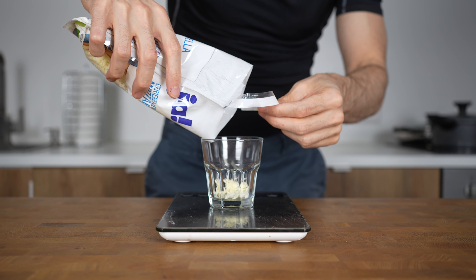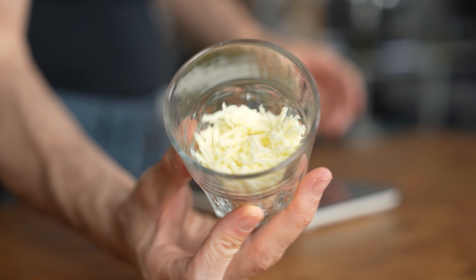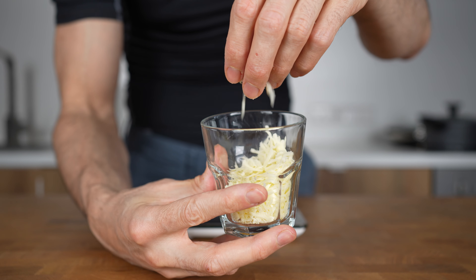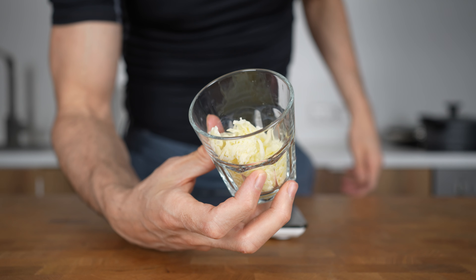Then I will weigh 30 grams of shredded mozzarella cheese. This is the regular full fat cheese with 300 calories per 100 grams. You can also use fat-free mozzarella if you can find it. However, the calorie difference is not that high, so don't worry if you only have access to the regular cheese.